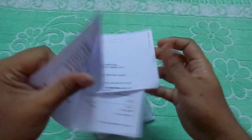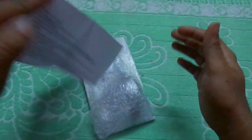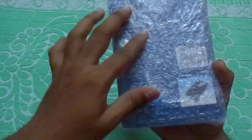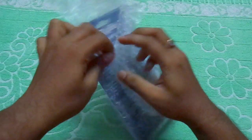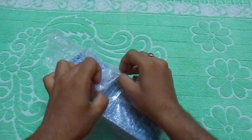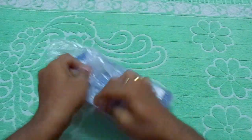So here is the voucher. This is the lens cleaning kit from Digitech. You can clean your DSLR lens, keyboard, laptop, tablet, etc. Especially it's for cleaning the DSLR lens.